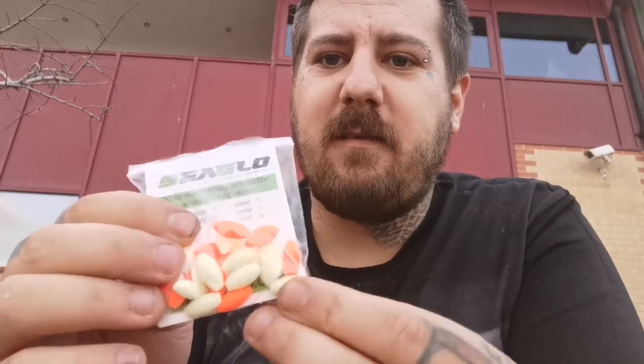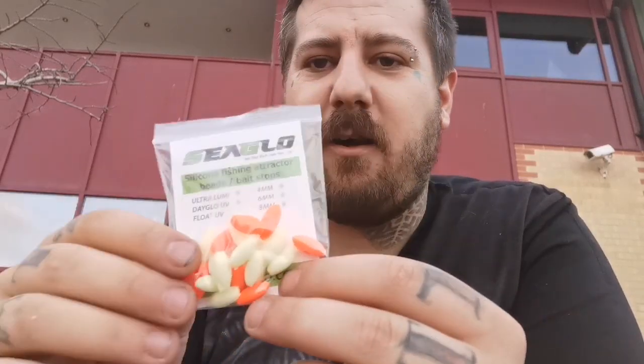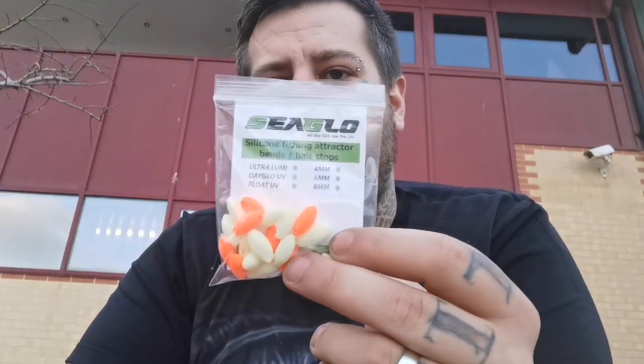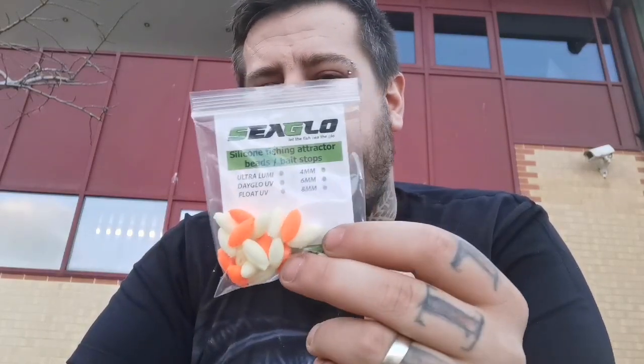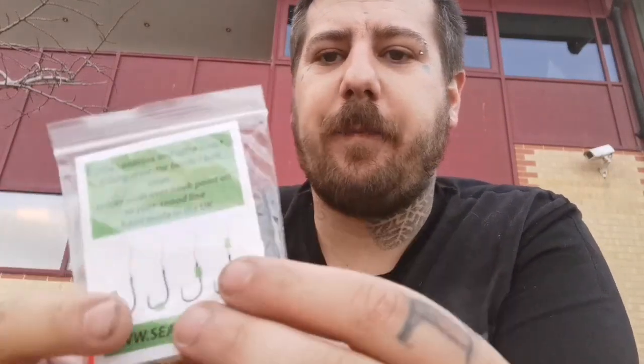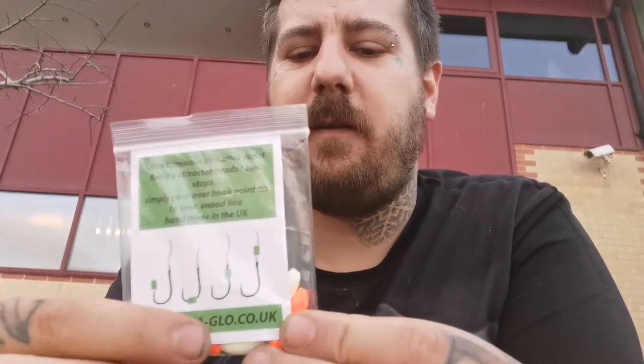Overall beads — these will be done in all floats, Dayglow, and Ultra Lumi. This one here is Ultra Lumi and Dayglow neon orange, and they are absolutely wicked. I've also got some new products coming out which I won't say too much about yet, but they are probably the best attractor beads you can buy on the market. They all come in packs, all marked up with size on the back, and there are instructions and a diagram on the website showing you how to use them. That's the Sea Glow Beads.